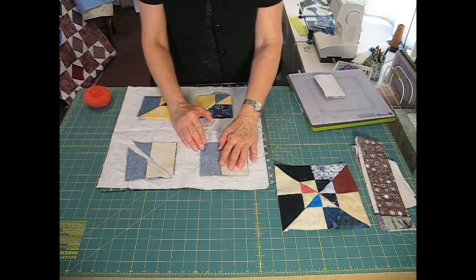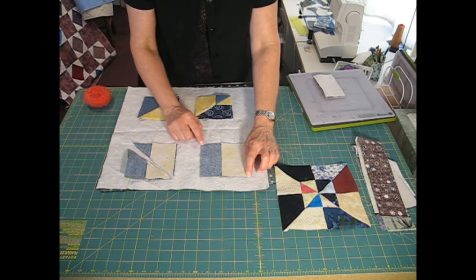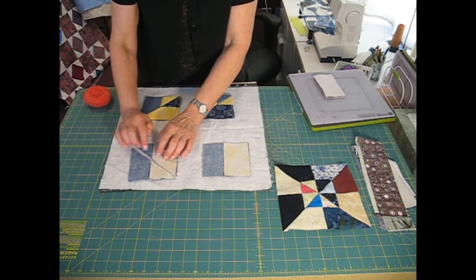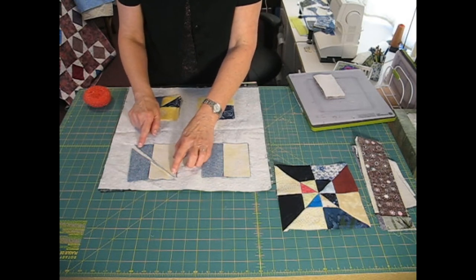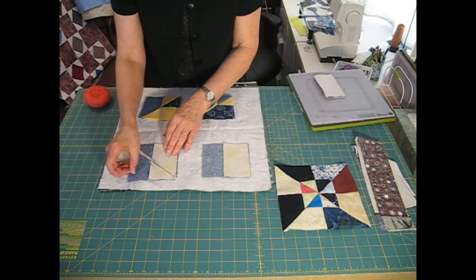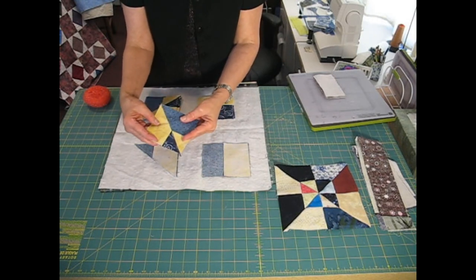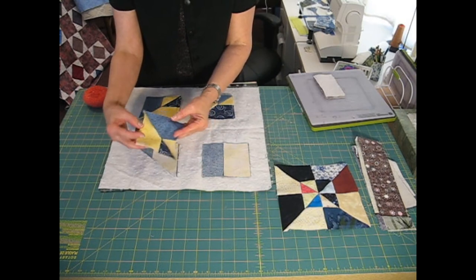The next step is that I cut this from corner to corner, from the top left down to the bottom right. Once that's cut, I take it to the machine and I do a scant ¼ inch seam. Once I get the ¼ inch seam, this is what I have — a nice mitered square.